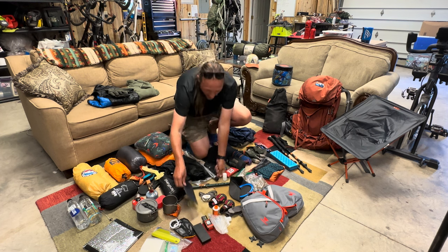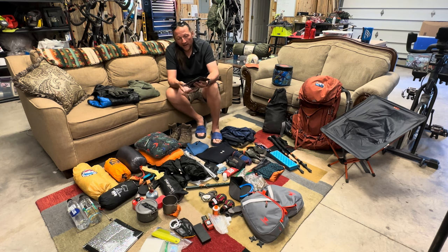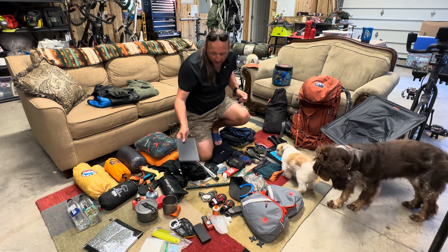I'm also trying out this year a small solar panel I found on Amazon — I don't remember the brand but I'll put a link below. It's a 10,000mAh solar panel. I haven't had great experiences with solar battery banks in Colorado in the past, but I've had good reviews from other through-hikers about this particular one, so I'm going to test it out on this through-hike.